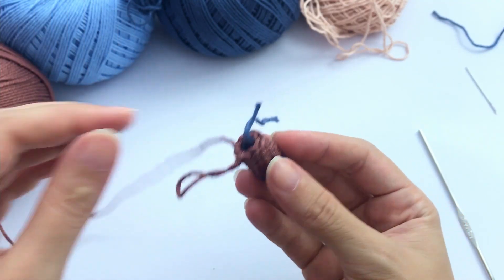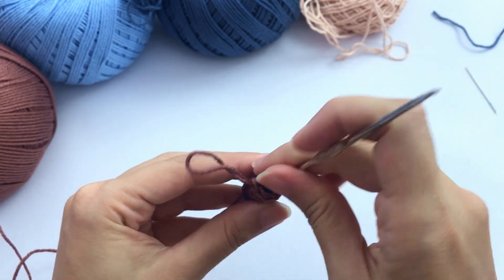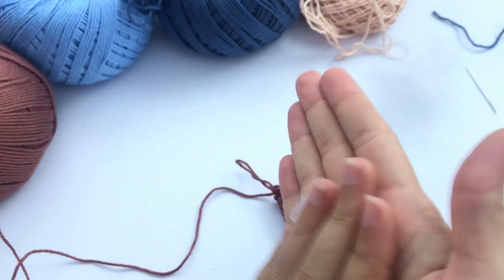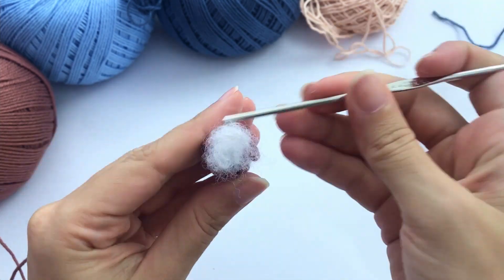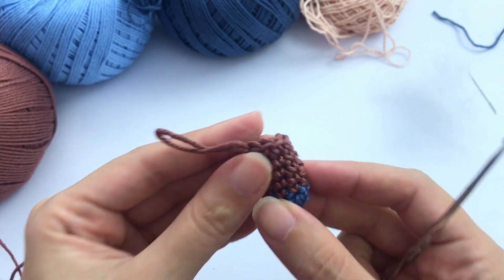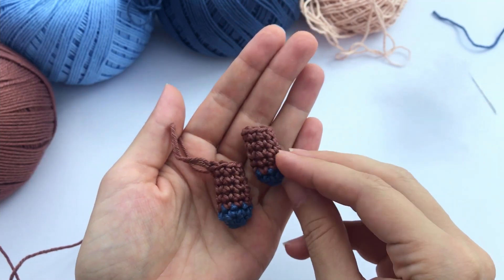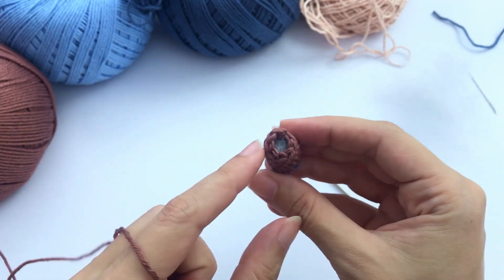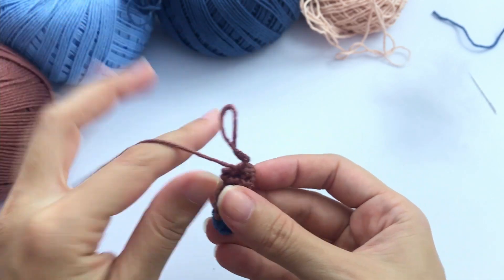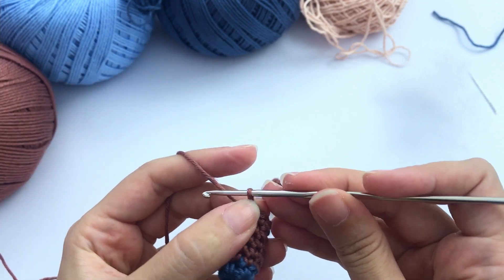So this is the leg once it's finished. I will hide this yarn inside, and for the legs you should add a little bit of stuffing material — for the arms we didn't need it, but for the legs we will. Now what's going to happen here: you will make one leg following the same instructions and finish off — cut the yarn and finish off that leg completely. The other one you will not finish off; you will continue working with that leg and thread.